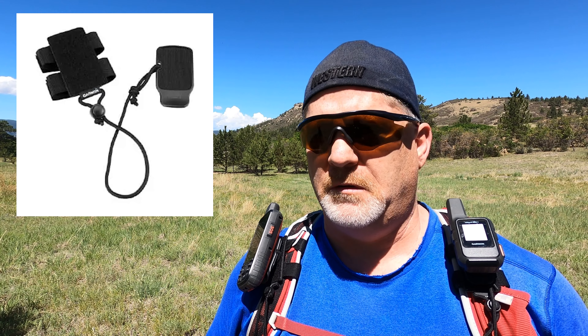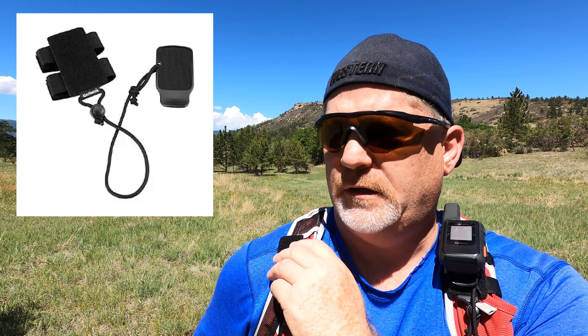I want to take a moment to mention backpack tethers. I have four or five Garmins and this is the best way to carry them if you're packing, on a motorcycle, or whatever it might be. These tethers hook to your strap wherever you want and have Velcro on both sides. If you drop the device, you don't lose it — these things cost a lot of money. It's not only convenient but prevents losing it over a cliff or in water. I'll have information on screen and in the description below. They're not that expensive and really worth it.